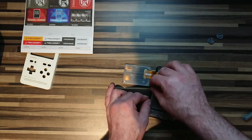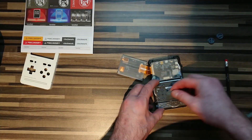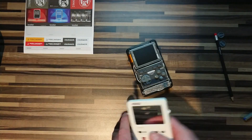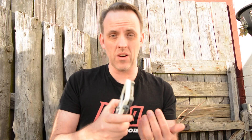You can even purchase the STL models to 3D print your own case and modules, or buy the Clockwork Pi board on its own for $49. Perhaps the most surprising thing about the Game Shell is how simple it is to build. Within 30 minutes, I was playing on a brand new retro gaming console.